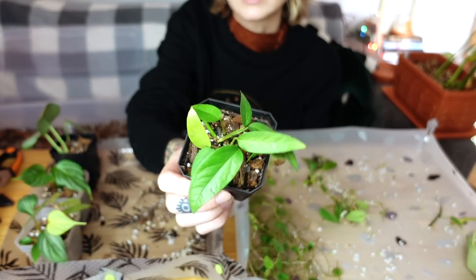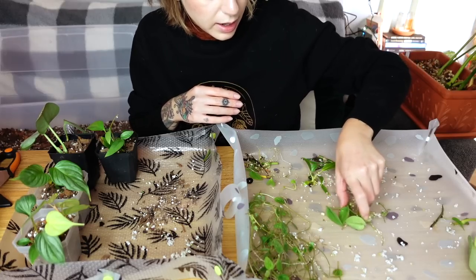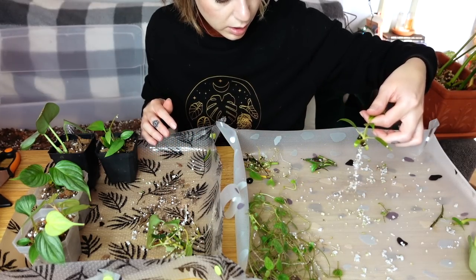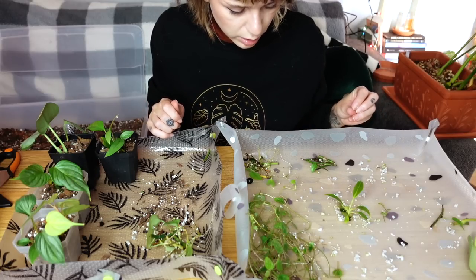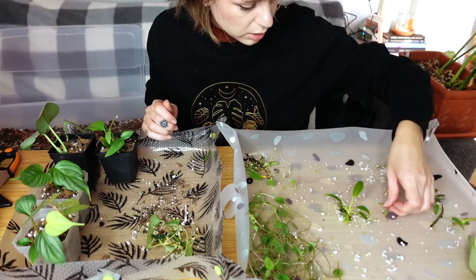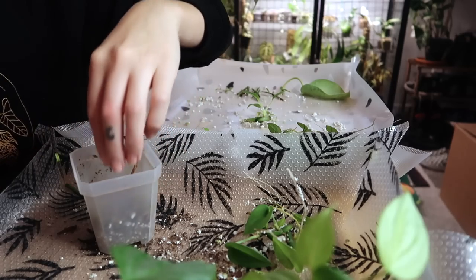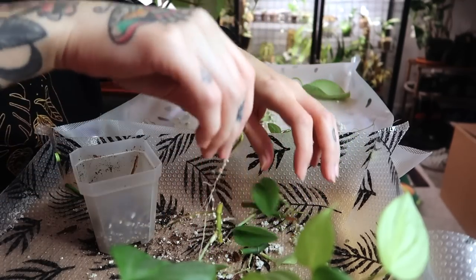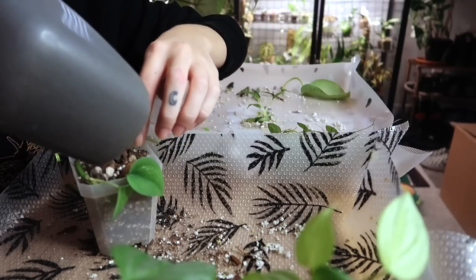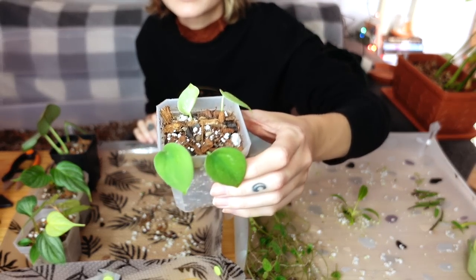There's my little cebu blue pot — these ones look really green because they're getting light from grow lights, but still cute. Now we have my syndapsis — I don't know which kind they are, they might even be different types. I'm going to pot those up, and then my mexicanum, and then I think we're done for the potting portion. We have wet sticks going in a new propagation box and my little string of turtles. Little baby syndapsis pot done.